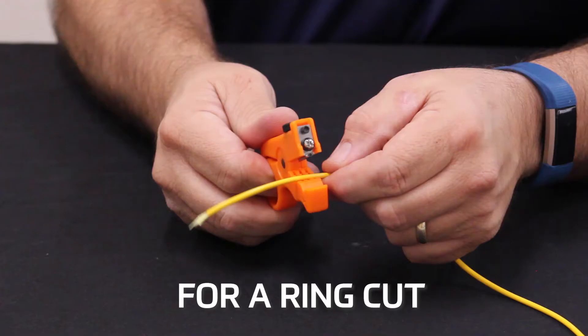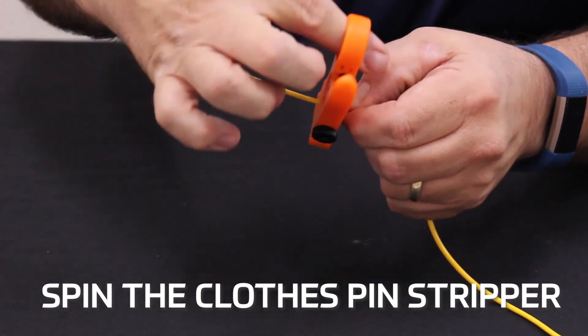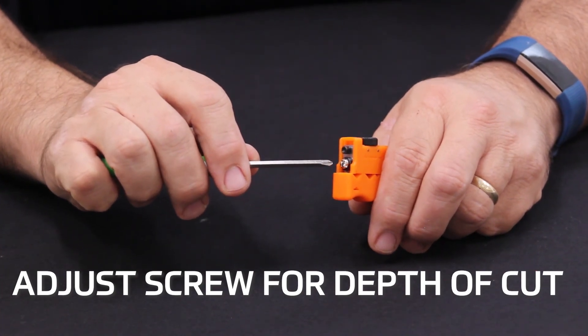For a ring cut, open the clothespin stripper and insert the cable into the desired groove for your cable. Spin the clothespin stripper around the cable. The depth of the ring cut can be adjusted using the thumb screw on the top of the clothespin stripper.